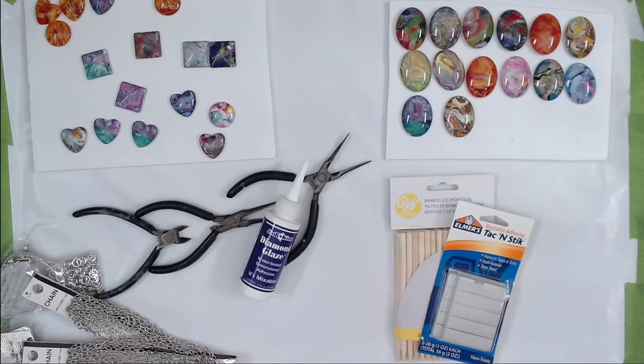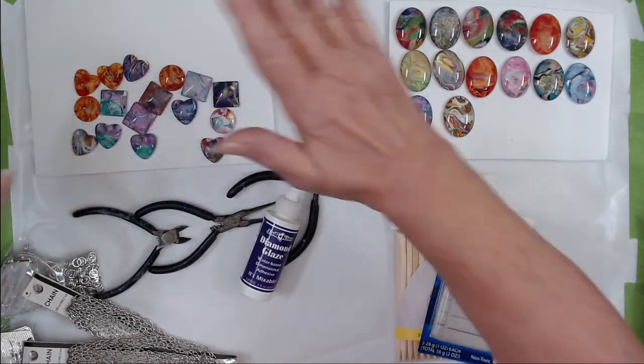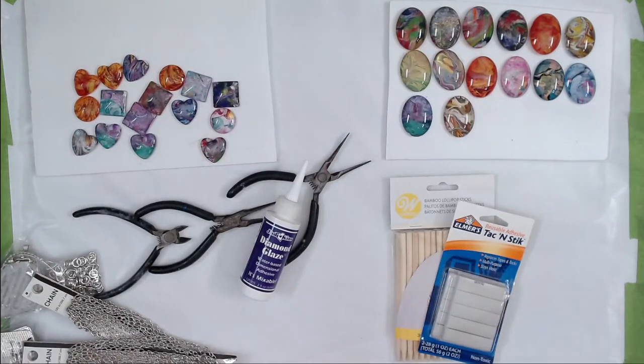Hello, fluid art friends! It's Doris at DF Designs, welcome to my channel. If you're a returning viewer, welcome back — but even my new ones are viewers of awesomeness. Today's video is about turning these cabochons into necklaces.